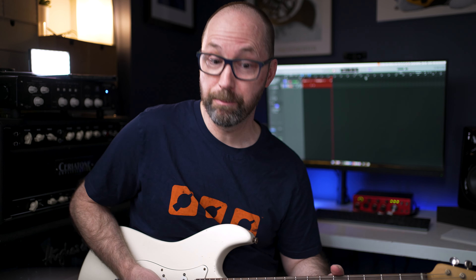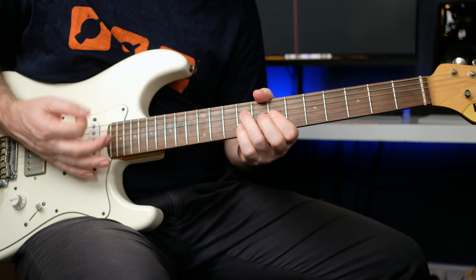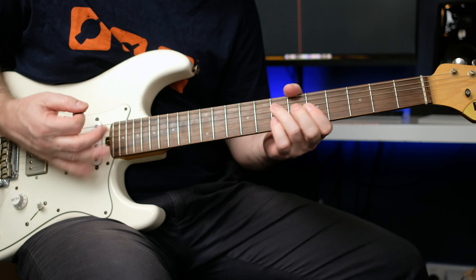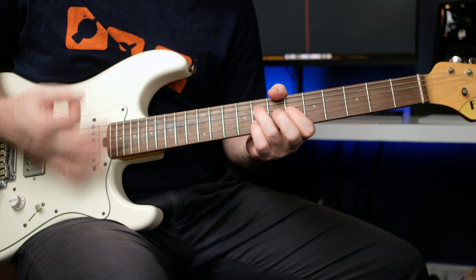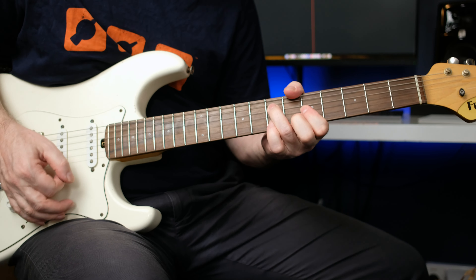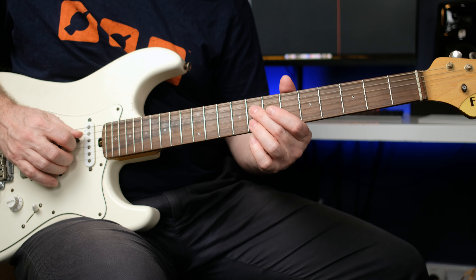Now let's look at the second main guitar part, which is the verse. So the verse goes something like this. It's sixths. The notes themselves are on the D string and B string on the 10th fret, down to 8th fret.